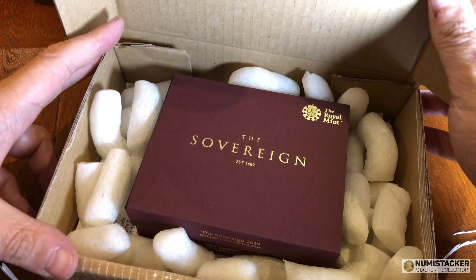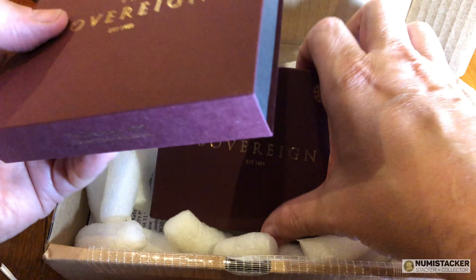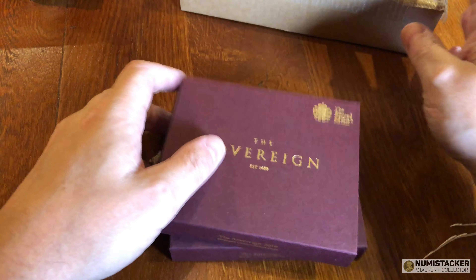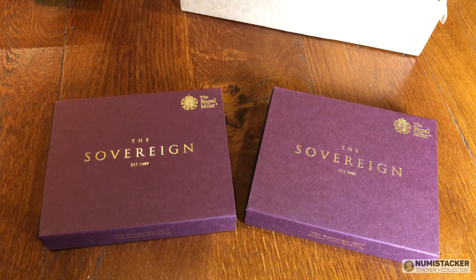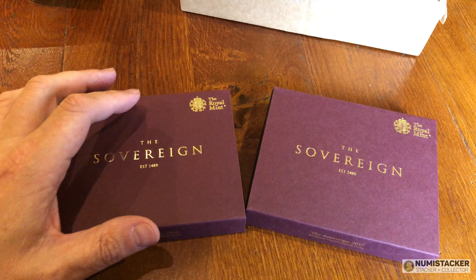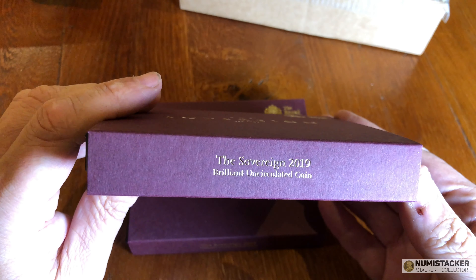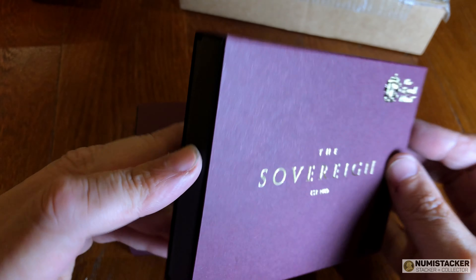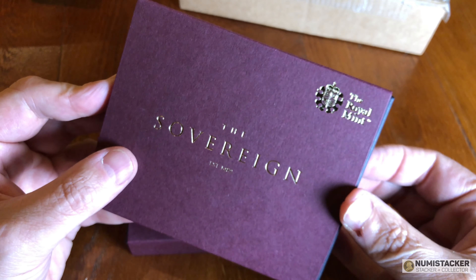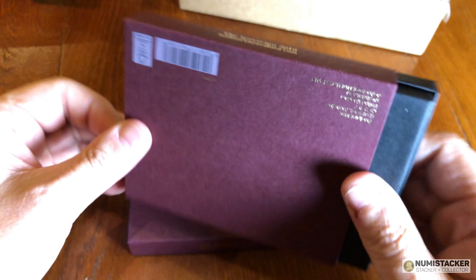Hey Matt. Hey Shiny, how are you today? I'm unlimited mintage, but I come in a nice red box and a capsule. I'm unlimited mintage too and I just come in a flip. I cost 350 pounds so I'm worth so much more than you are. Well, I know I'm shiny but I cost only 240 pounds, so you can have one of me and one of my little friends the half sovereign, also shiny, for the same price.